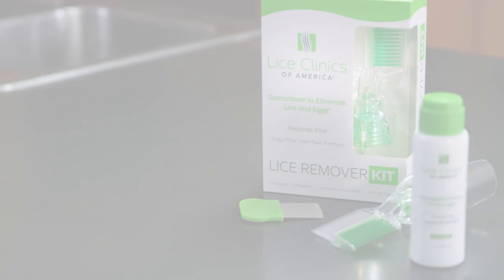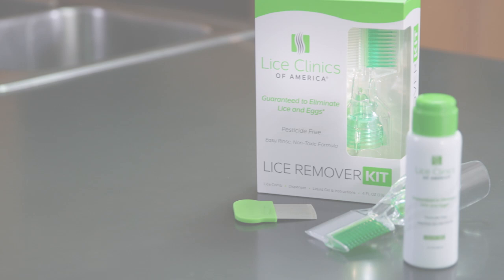Thank you for choosing the Lice Remover Kit from Lice Clinics of America. In this step-by-step guide, we'll walk you through the treatment process, and in two easy applications, your child will be lice-free.